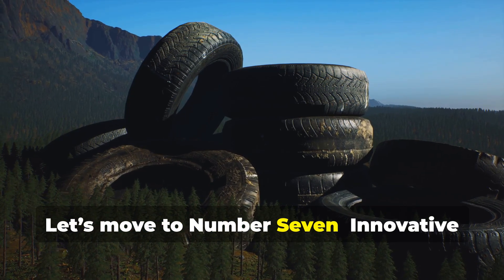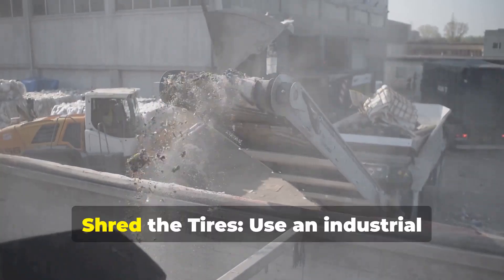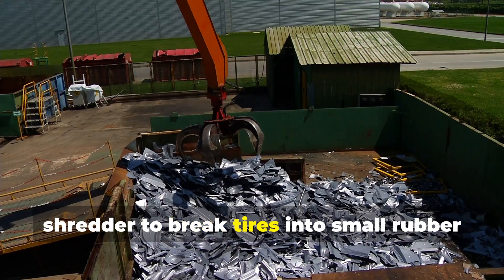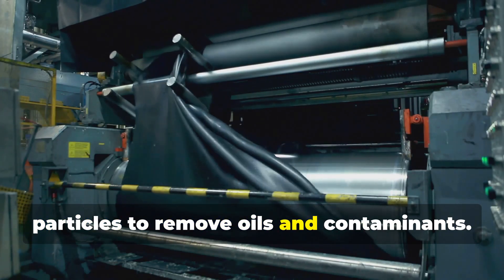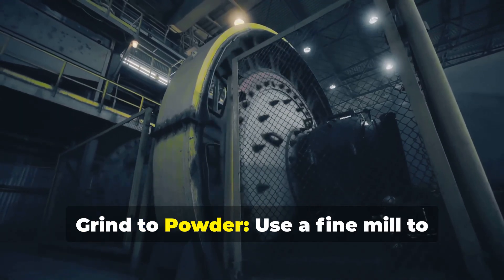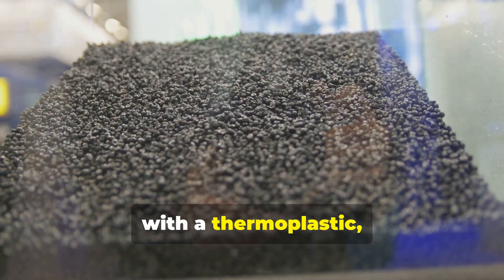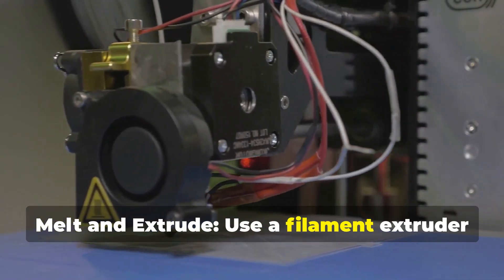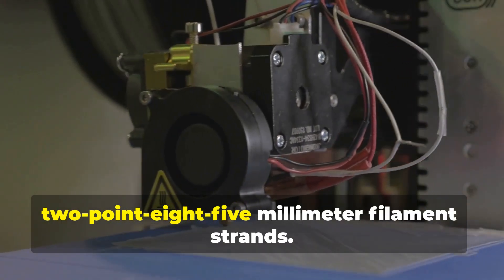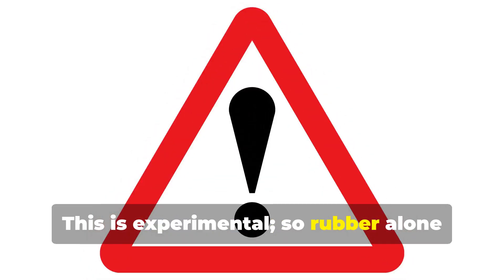Now let's move to innovative and imaginative ideas. You can create 3D printing filament from old tires. One, shred the tires using an industrial shredder to break tires into small rubber granules, removing steel and fibers. Two, clean thoroughly by washing and drying the rubber particles to remove oils and contaminants. Three, grind to powder using a fine mill to convert rubber into a fine powder. Four, mix with polymer by blending rubber powder with a thermoplastic like PLA or HDPE to create a printable composite. Five, melt and extrude using a filament extruder into 1.75 or 2.85 millimeter filament strands. Six, cool and spool. Please note this is experimental — rubber alone isn't printable; blending with plastic is necessary.